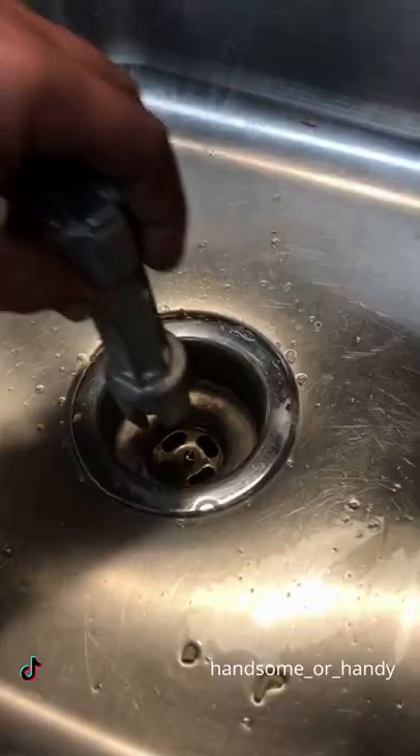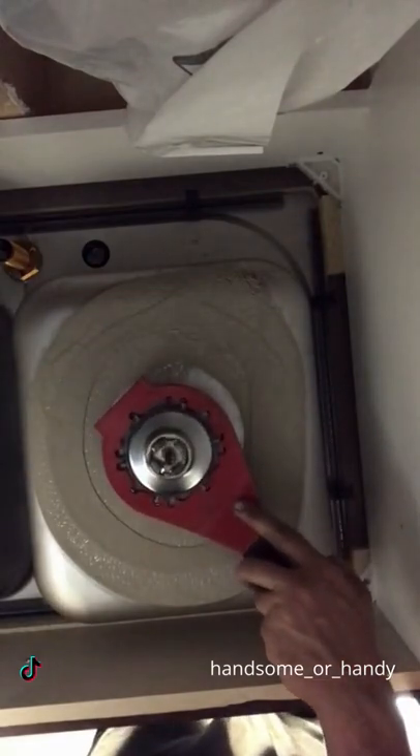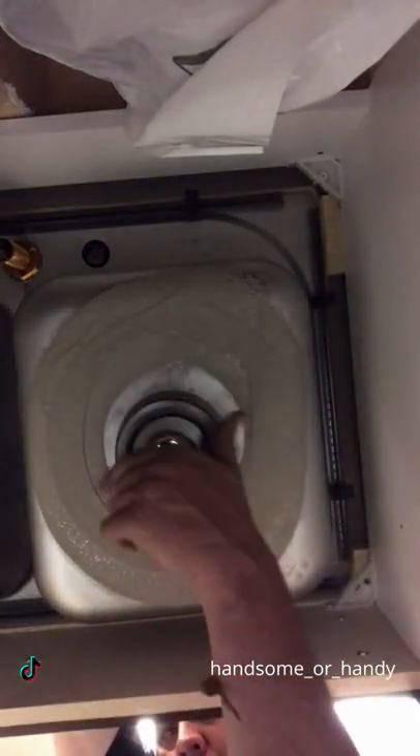The attendant claims the kitchen sink leaks because they keep finding water underneath. I'll go over there and, as you can see, it's a little bit loose, so I'm going to disassemble it here and take it apart.